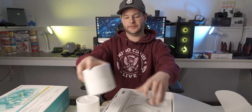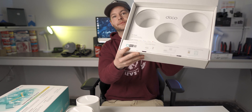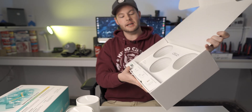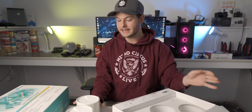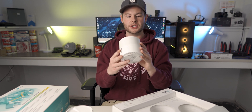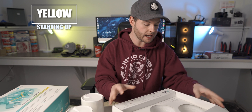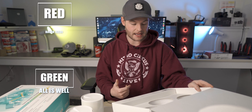So of course you have one node, a second node, and then a third node here as well. Pretty straightforward. Now taking a look at the documentation, it does go over what the indicator lights stand for. My assumption is it's probably a ring-based light right on the top. Yellow is when you're starting up, blue is going through the setup process, green is all is well, and red means there's an issue.